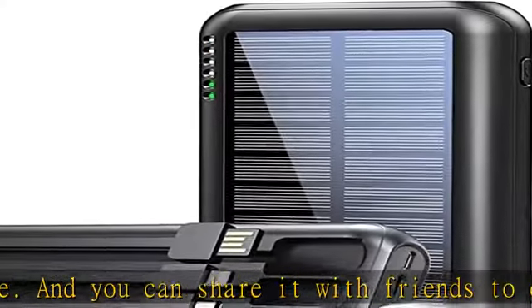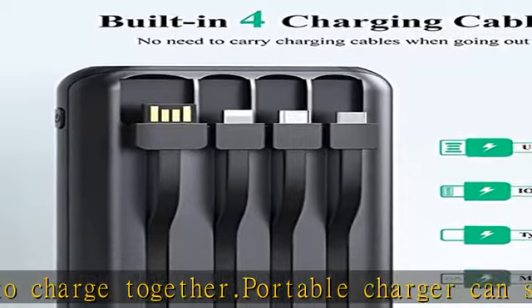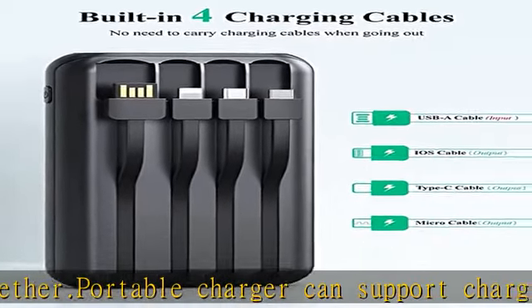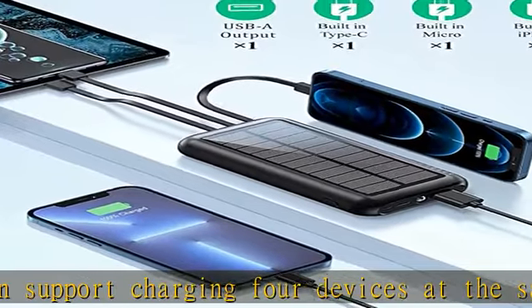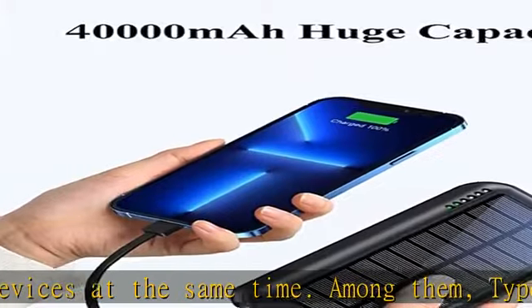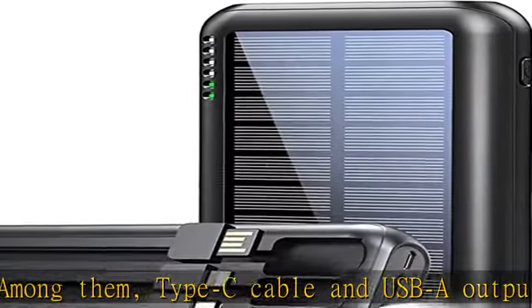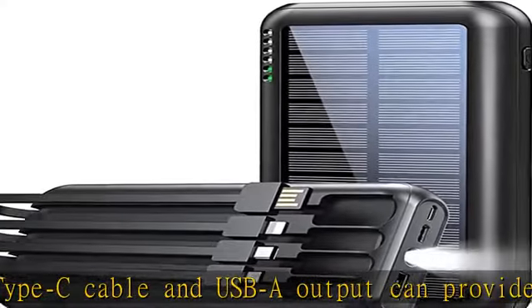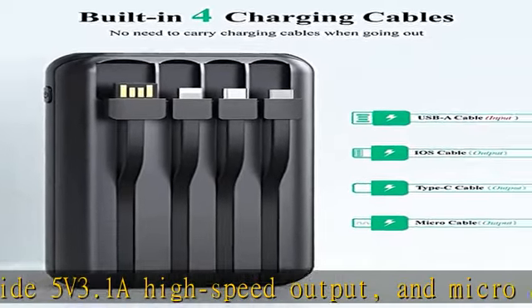Power bank has a built-in smart IC chip which can accurately identify the vast majority of mobile devices on the market and match the corresponding output power. The IC chip will also provide charging protection for the power bank, intelligently monitoring the voltage and current and actively avoiding a series of potential dangers such as overcharge, over-discharge, short circuit, and high temperature. It can escort your device during use.